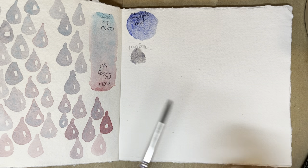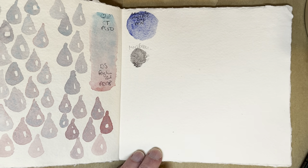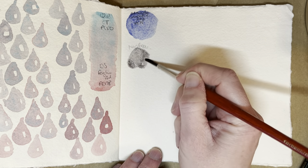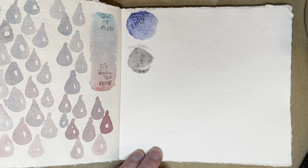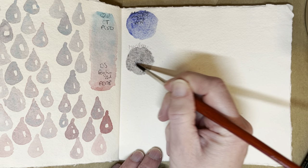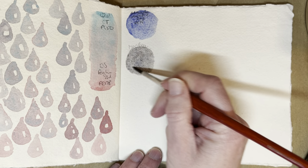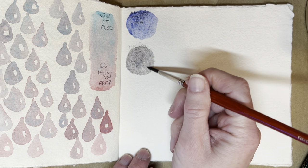I can write down the pigment number later, but that's a PBR7 anyway. I really want to mix the Mars Brown with my Schmincke Ultramarine as well, because it looks like it's fairly close to a Burnt Sienna. So I want to see what kind of mix you get with those two.